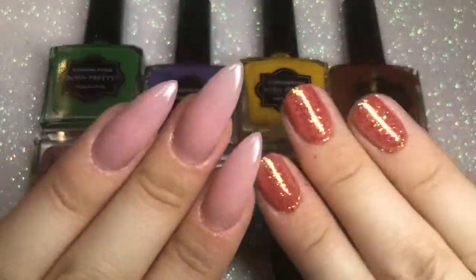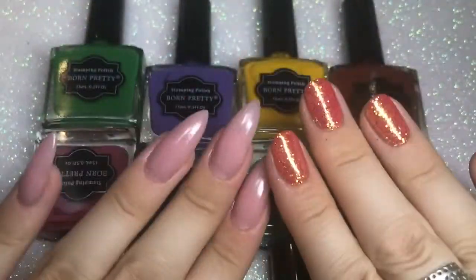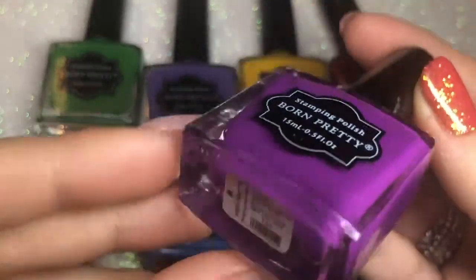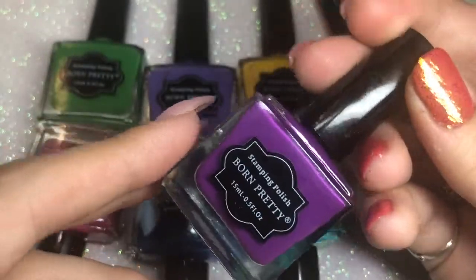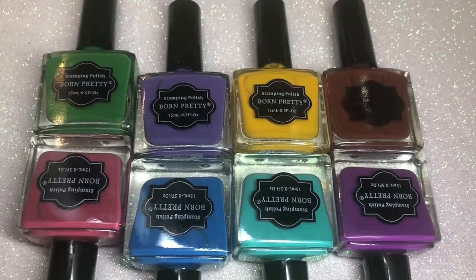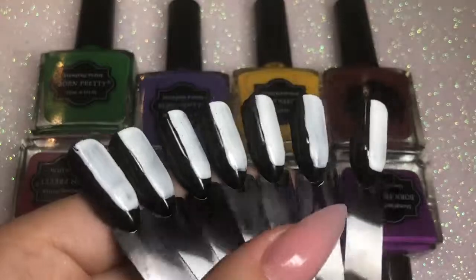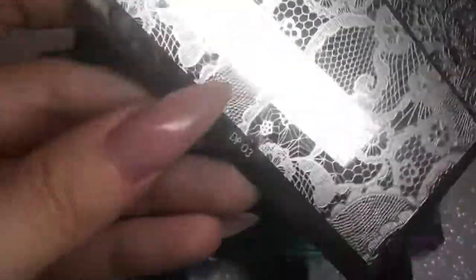Hello everybody, welcome back to another video on my channel. Please excuse my nails - I've got polygel extensions on one and glitter on the other, nail tech life. I'm going to be doing a review of these Born Pretty Store stamping polishes. I bought them from AliExpress, you can get them for about one pound to two pounds max, and they are 15ml bottles. I got eight colors to try out. This is the first time trying these stamping polishes, so I'm going to be using some black swatch sticks. I've painted one side with white gel polish so we can see what they look like over a dark base and over a lighter base. I'm going to be using my trusty Dixie plates.